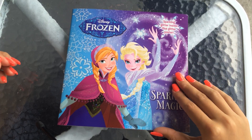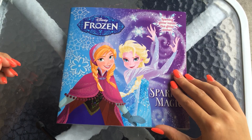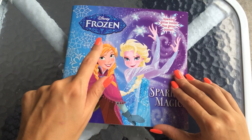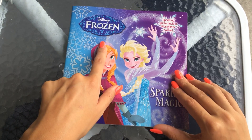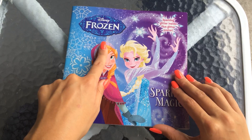Hi everyone, hope you're all doing well today. We're going to do something a little bit different. We're not doing any drawings today or openings. We're going to do our first reading today. This can be used, of course, as a bedtime story if you like.